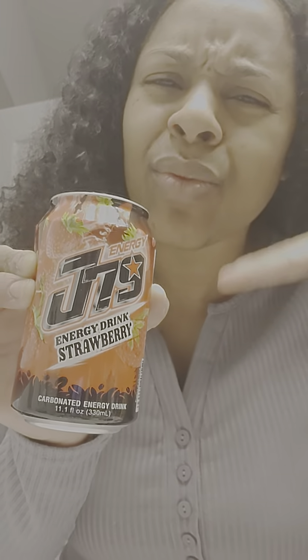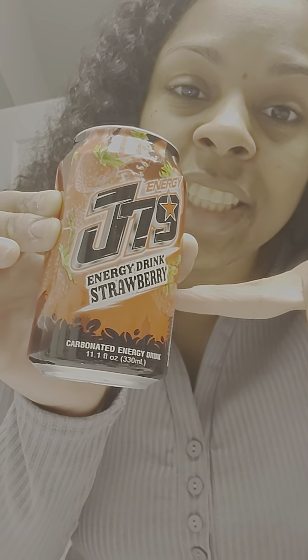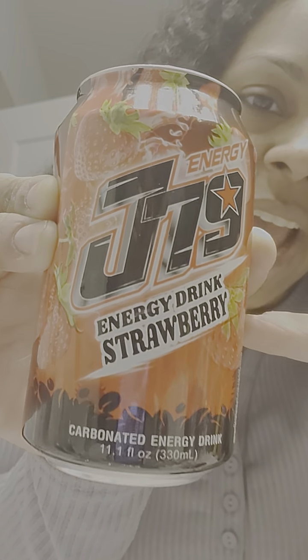Look in the drink aisle and see if they've got this energy drink — it's J79 Energy, the strawberry flavor. They do have two other flavors as well. It's going to run you about two dollars, but it's worth the money.